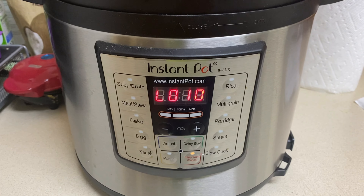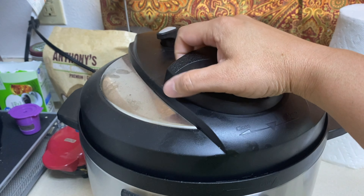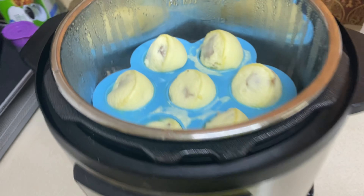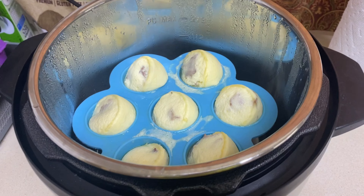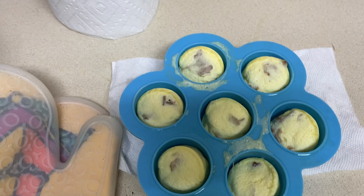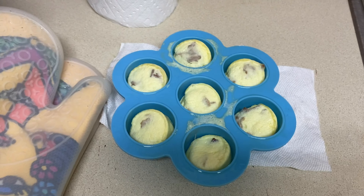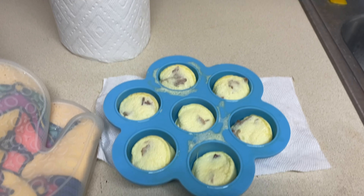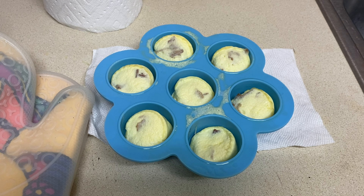It's time to take these out. There they are — nice and fluffy! I use my silicone gloves to get them out because it's very hot even after sitting for 10 minutes. You can also buy one of those sling things to put underneath your pots to pull it out. They're going to deflate a little bit as they sit because of the pressure they were under.